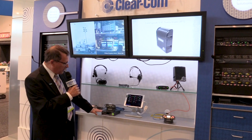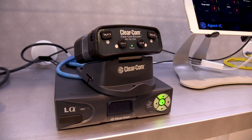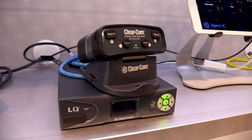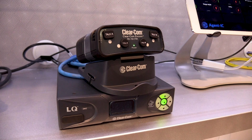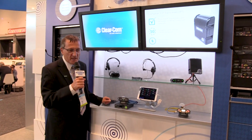Hello, I'm Simon Brown. I'm with ClearCom and we're here at NAB 2019. I want to introduce you to our LQ intercom IP converter and talk about how useful that is for extending party line and four-wire intercom over IP networks to join dissimilar intercom systems together.